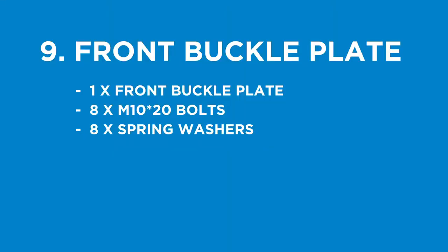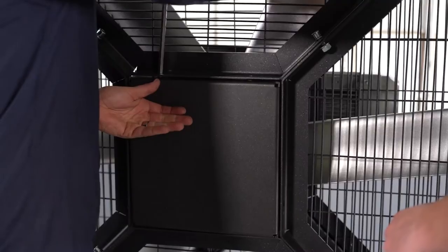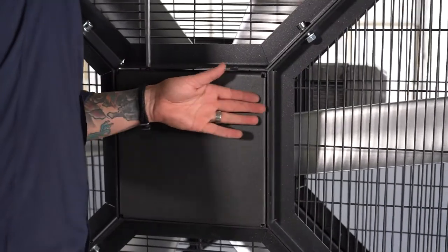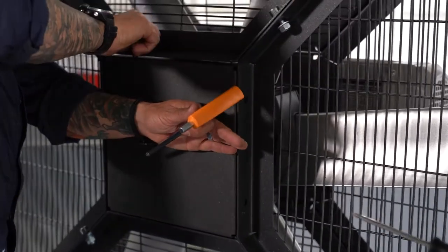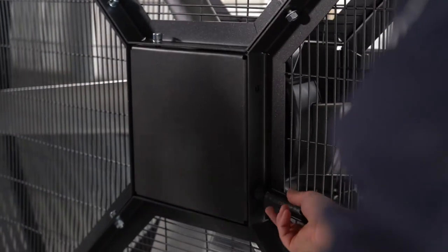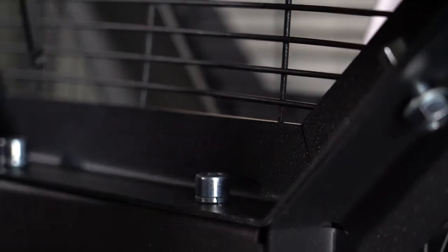Step nine: install the front buckle plate. Parts you will need: the front buckle plate, eight M10 by 20mm bolts, and eight spring washers. Carefully slide the front buckle plate into place and secure using M10 by 20mm bolts with a spring washer. You can use a screwdriver to manipulate and line up the holes, and make sure not to fully tighten until all bolts have been placed.